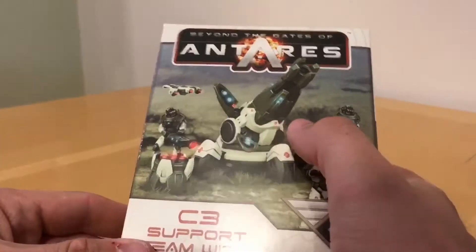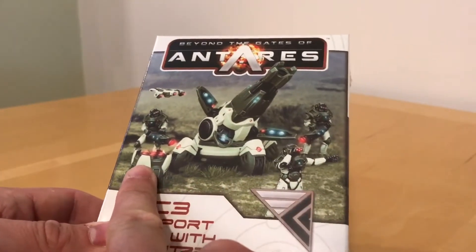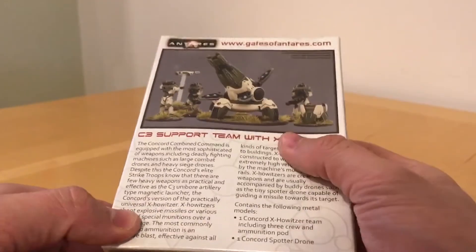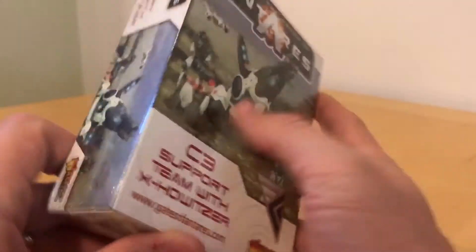Let's have a quick look around the box. We have the howitzer itself, a number of crew, an ammunition pod perhaps, and a drone. It's quite a weighty pack, so it feels like it's quite densely filled with stuff. Made in Great Britain — and these definitely are made in Great Britain.